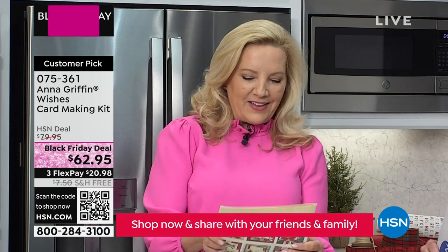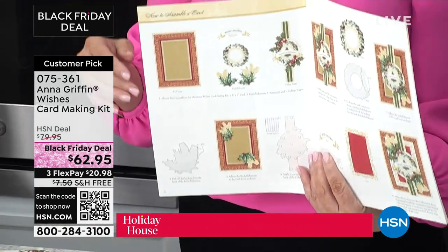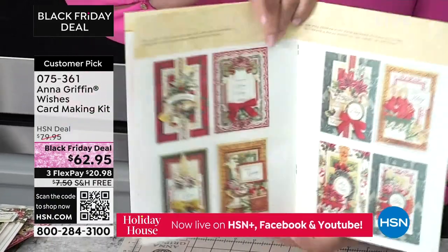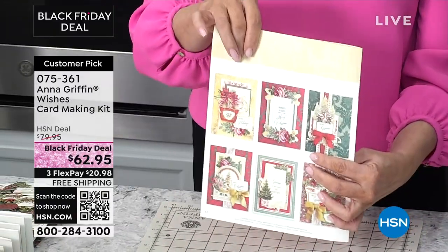We've put together this incredible booklet on how to create a card. If you've never done this before and you're thinking this is the year to make cards, there is step-by-step instruction with examples of 48 cards you can make — it comes inside the box. Envelopes included, everything — adhesive, the whole thing.